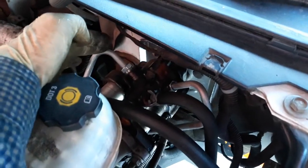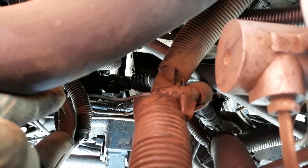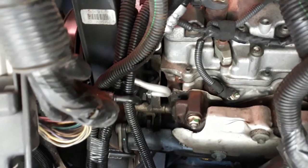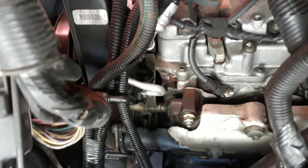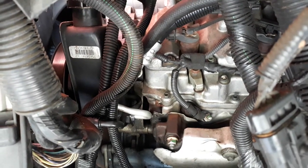The first hose is going to the booster — that's the first one coming from the top. You have to run it and it goes into the power steering pump. It is very open and you can remove it easily.